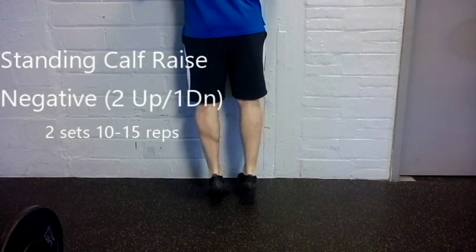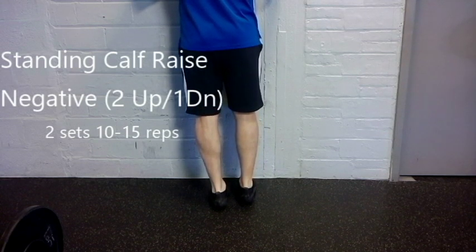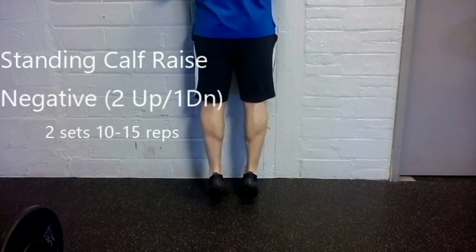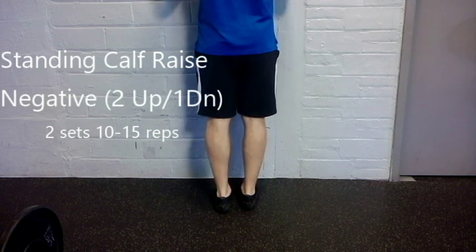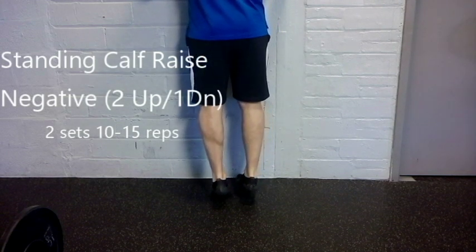Come up with two, shift, and slowly come down — usually five to ten seconds coming down slowly. Then you'll alternate side to side.